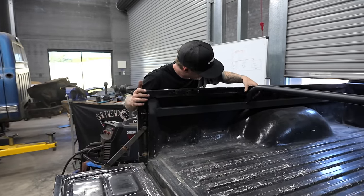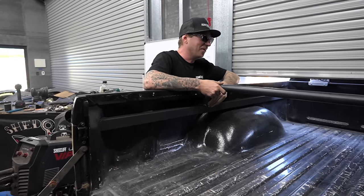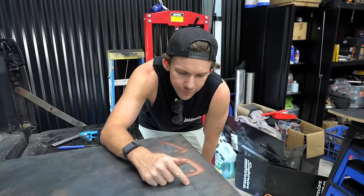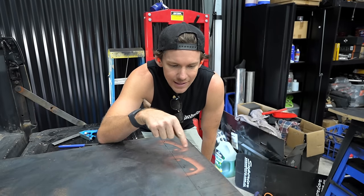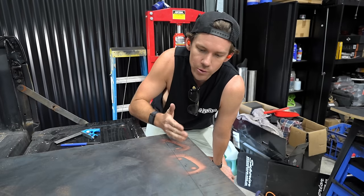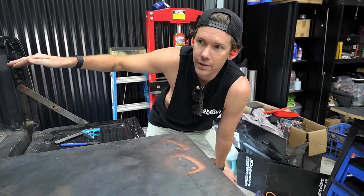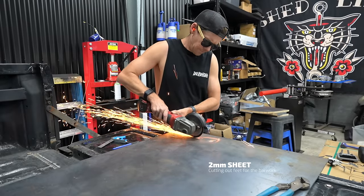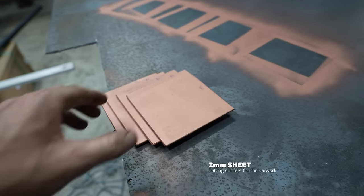Oh my god, how did you do that? I don't know — I actually don't know. I've just marked up four right angle brackets that we're going to bend in the press. I was going to cut them out with the grinder and then bend them all in half so they wrap around the box. These little pieces are basically the feet that are going to get welded to the tube.